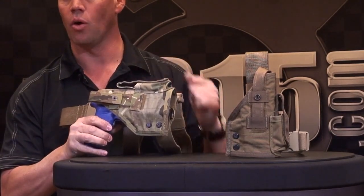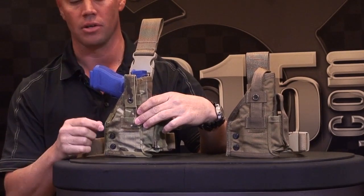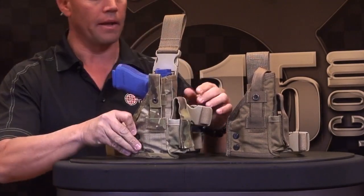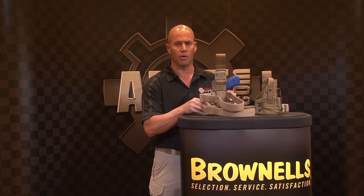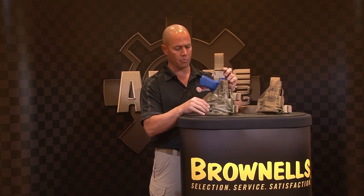One feature about our MIR LS holster: you can take the weapon light off, put the pistol back in, and it prevents the pistol from rocking backwards and forwards loosely. It won't retain the pistol fully without the light, but you can still use the thumbbreak for that. Most people complain about the gun rocking when the light is removed — this prevents that. It comes standard with a belt clip and quick detach from the belt. You can take the buckle system off, pull the leg strap out, and make it into a drop leg system. All materials used are mil-spec with 1000-denier Cordura on the outside, and it's lightweight.